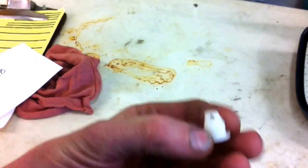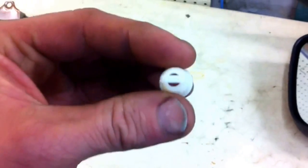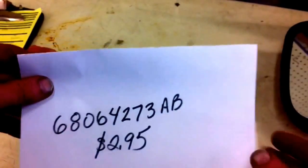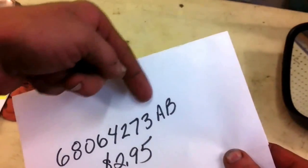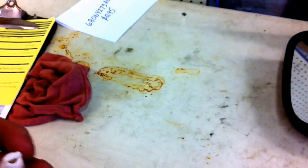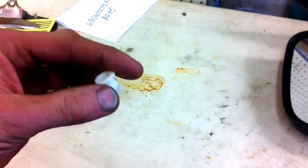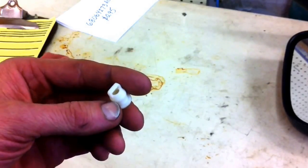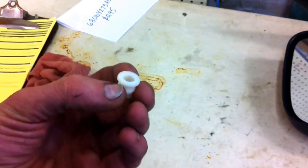Here is actually the part we're going to be replacing — this is what it looks like when it's not broken. You can go to your local Dodge Chrysler Jeep dealership, and the part number you need to get is 6806-4273AB. At the time I filmed this, it was $2.95. So it's less than $3 and probably a good 30 minutes to an hour of your time and you'll be back on the road. It'll save you a lot of money, and it's a pretty simple repair. I'll go ahead now and move on to showing you how to put it in.